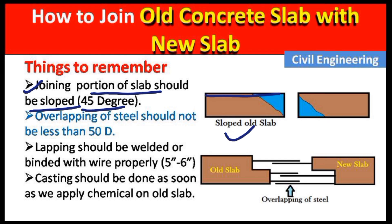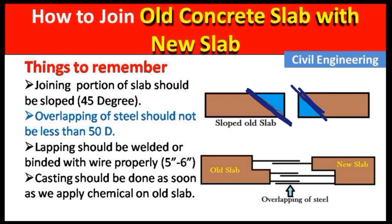The next point is that the joining portion of the slab should be sloped at 45 degrees. You can see in this image: this is the old slab and this one is the new slab. The joining portion should have at least a 45-degree slope. It should not be perpendicular at the joining portion.